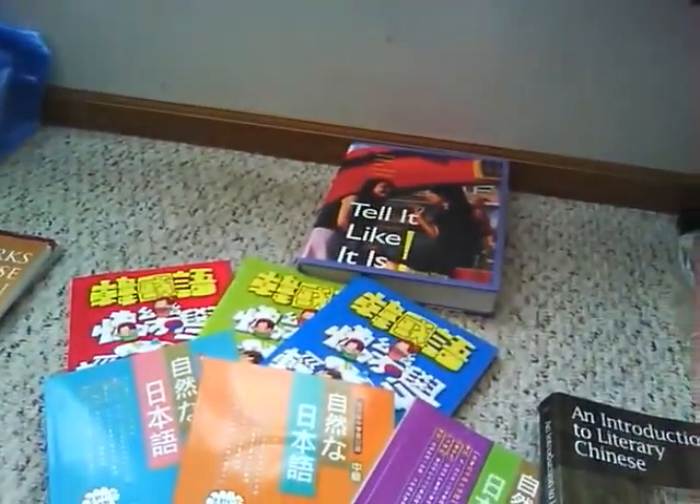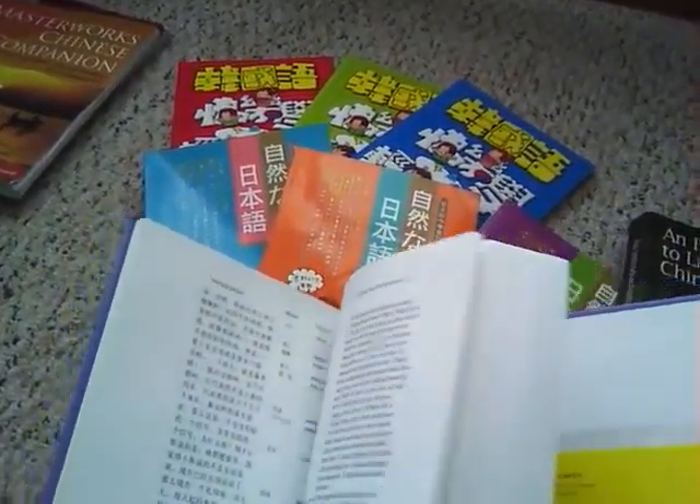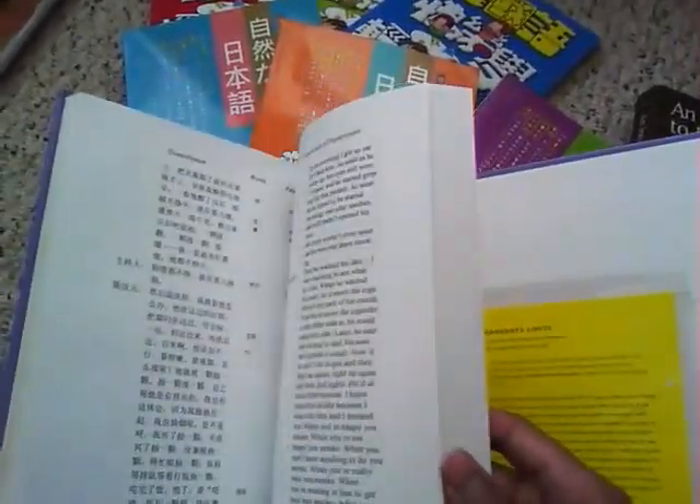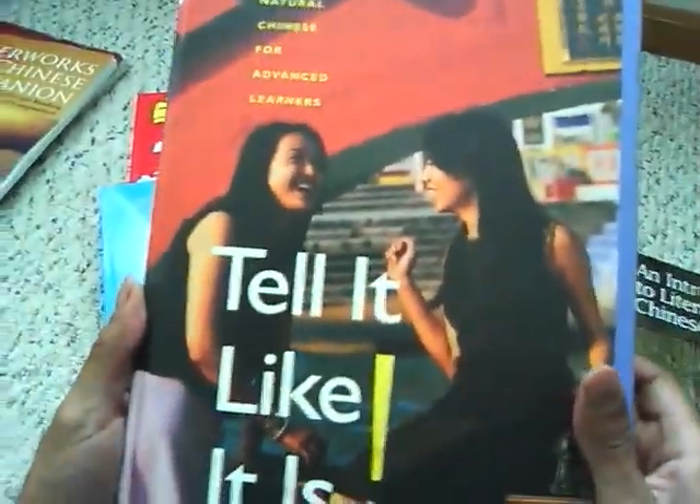At the advanced level, this book here is pretty old - it was used at OSU. It's called 'Tell It Like It Is' - a natural Chinese course for advanced learners. It's basically based on an old talk show they used to have in China; these are all interviews from that talk show and it comes with audio as well. That's one advanced course you can look into.